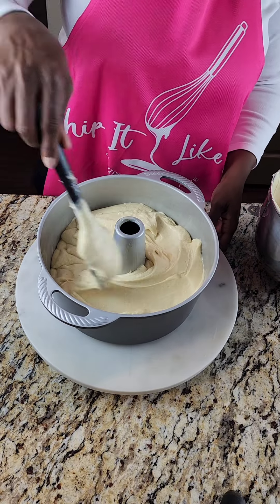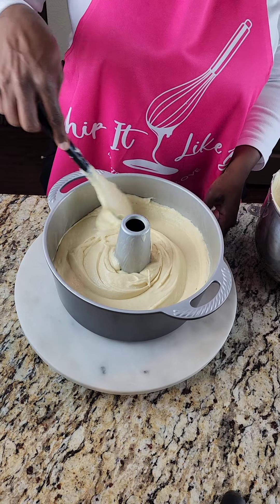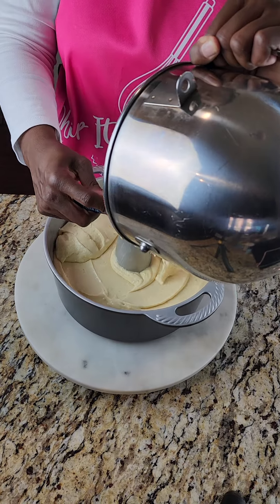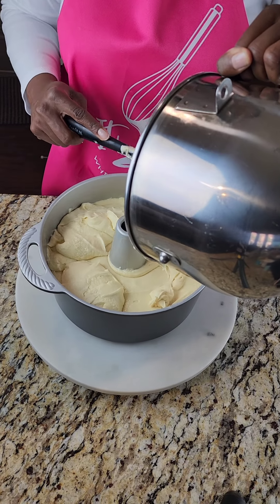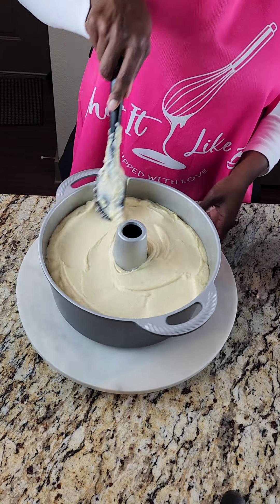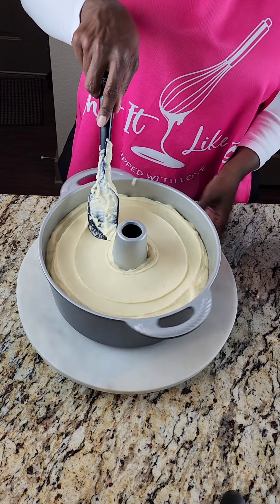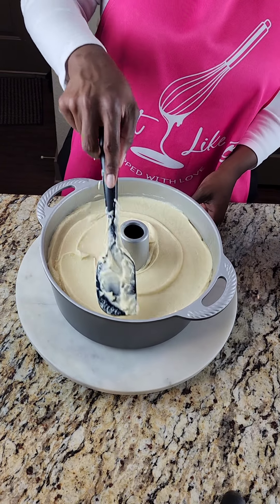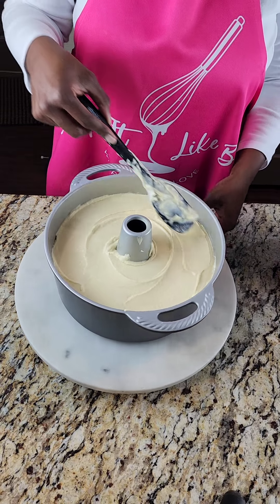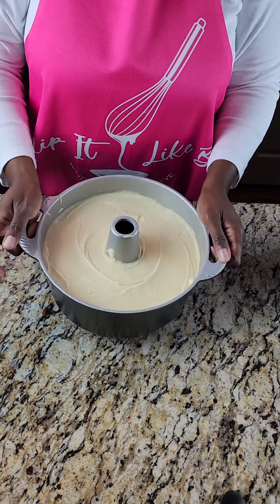We're going to smooth the top and our oven is already preheated to 325 degrees. We're baking this pound cake for an hour and a half — if you need to bake it for an hour and 45 minutes that's completely okay, just depending on what your toothpick test tells you. It may seem like a long time but this is a lot of batter, a lot of cake, so it may take a little longer and that's okay. We're going to pop that in there.